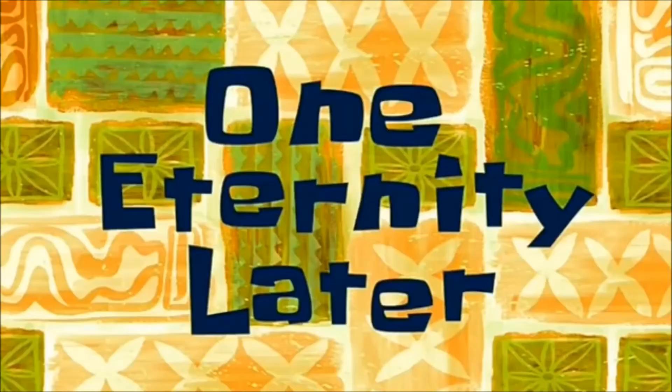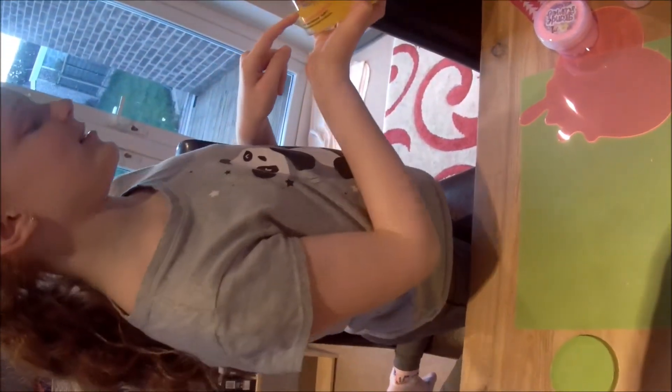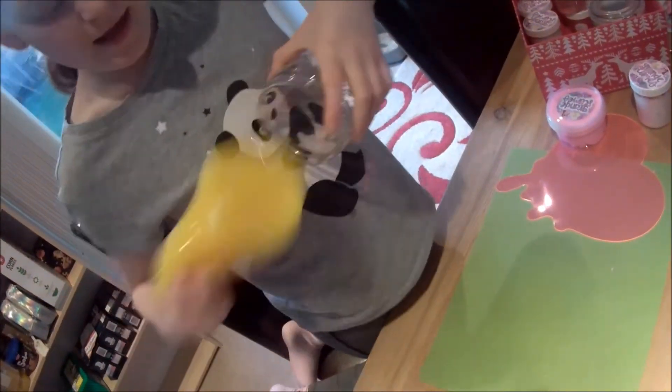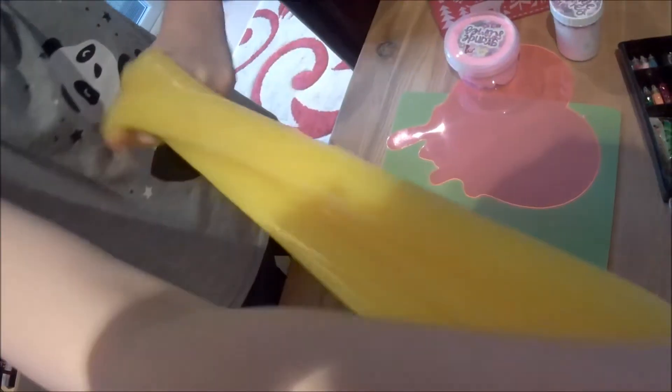One eternity later. So, this slime is not from the Grande Slimes, but it is a slimy mega stretchy mega pack. It will bleed. The noises I get out of it. And it's one of my favourites.